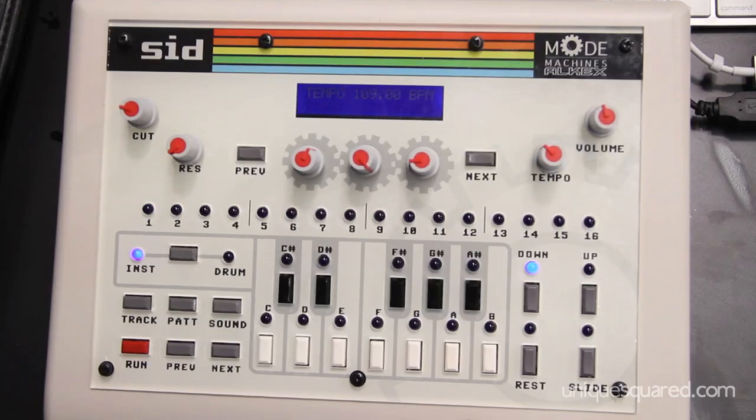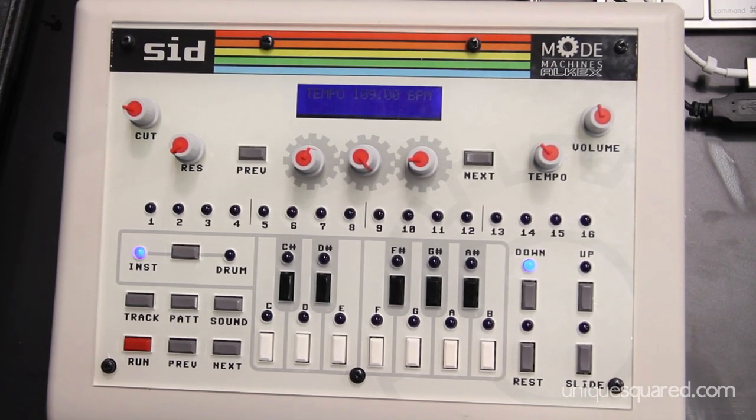Hi, I'm Alkex. I'm a designer for Mode Machines and we're at the NAM 2013. I'm going to look at the SID and walk you through some of the features.